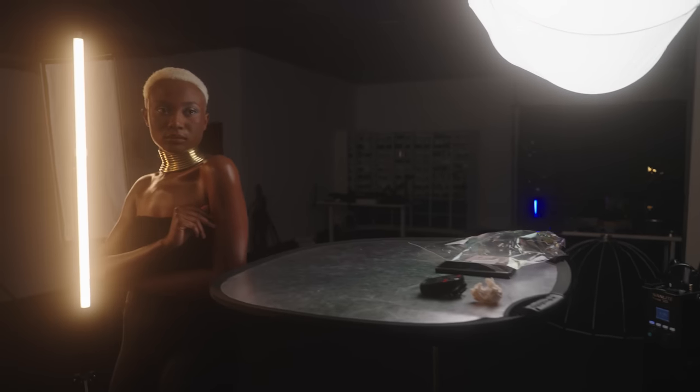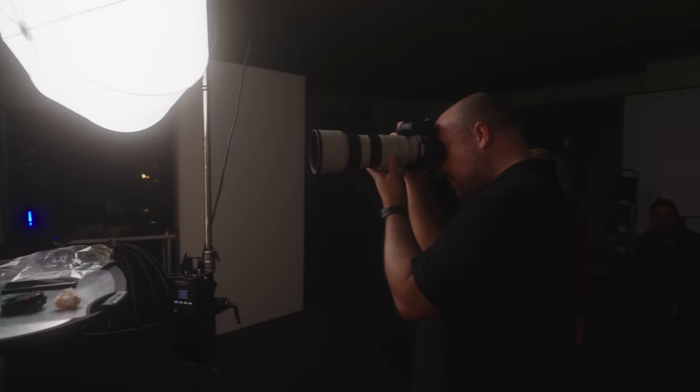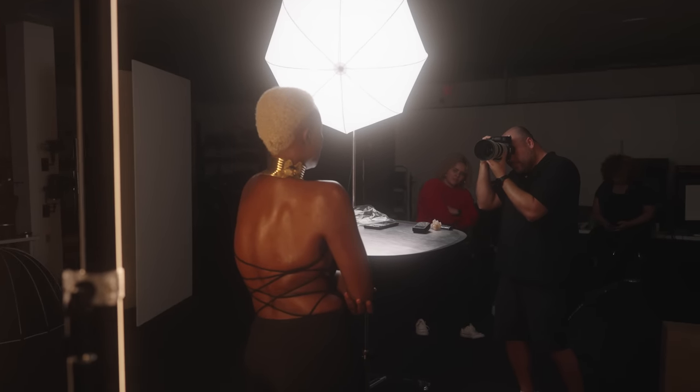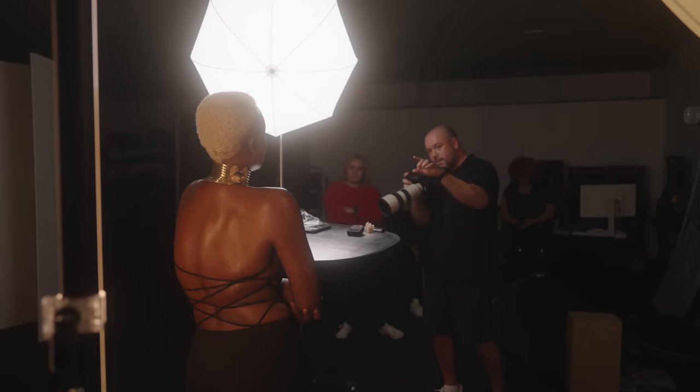The lantern was my modifier here, and I had it on a Manlight 720B LED light. This is the most powerful LED light I have in my studio in terms of output. Because it has a Bowens mount, I could use modifiers like this lantern and any other Bowens mount modifiers available to me.